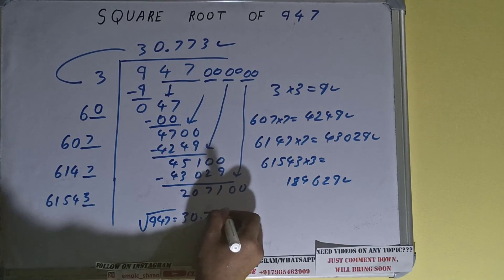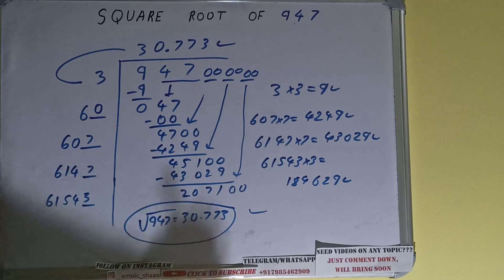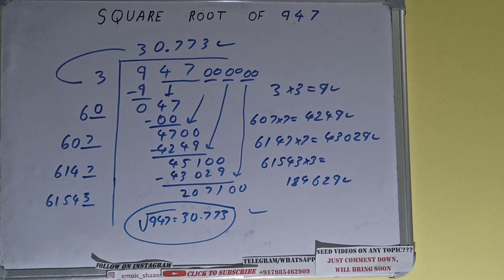So square root of 947 will be 30.773 and that would be the answer. This is all — if you found the video helpful please click the like button, do consider subscribing, and thanks for watching.